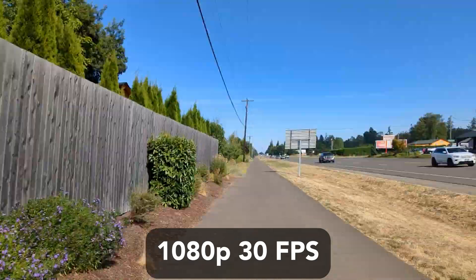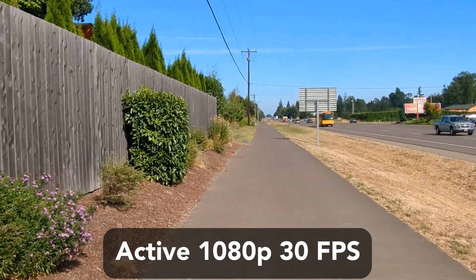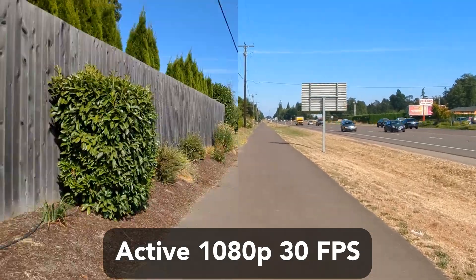For this fifth test, I am testing out the active stabilization mode, which is designed for heavy movement. Wow, it does a really nice job.